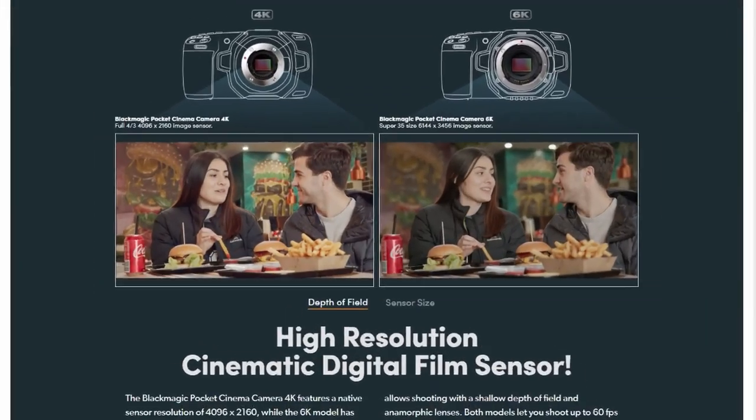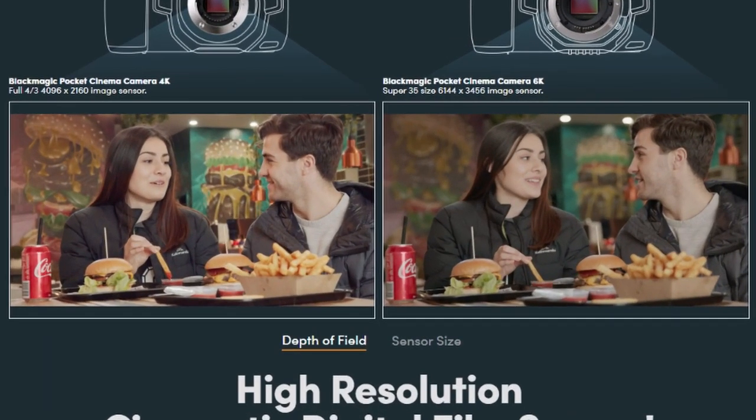This new larger sensor gives you a lot more depth of field control, which is really nice. Anyone shooting Micro Four Thirds knows one of the problems is it's hard to get a really nice shallow depth of field. With this new sensor it looks much better, as you can see by these photos.